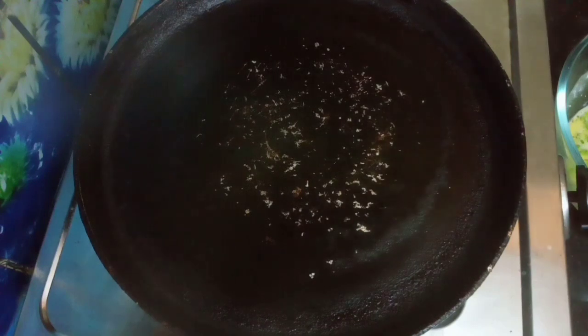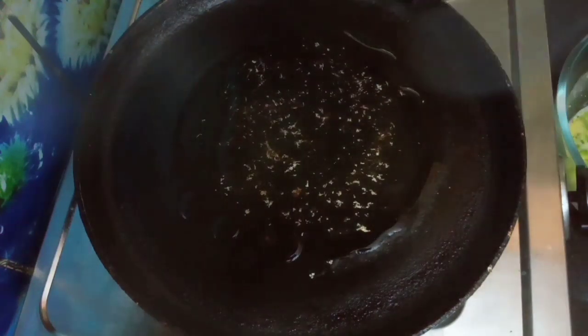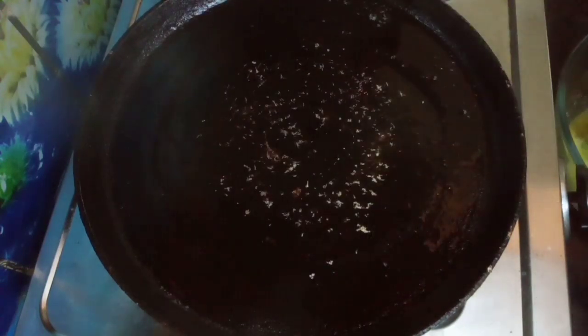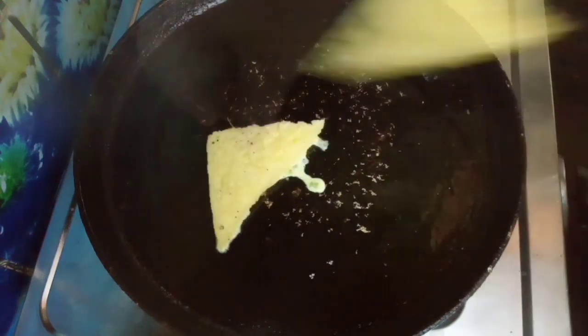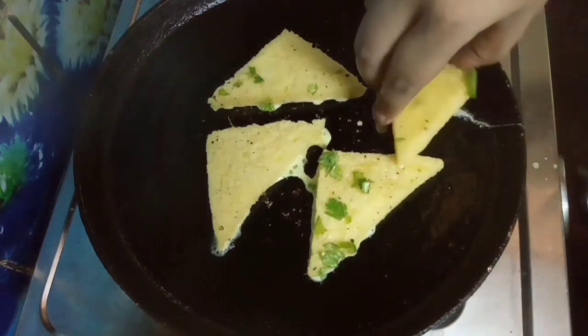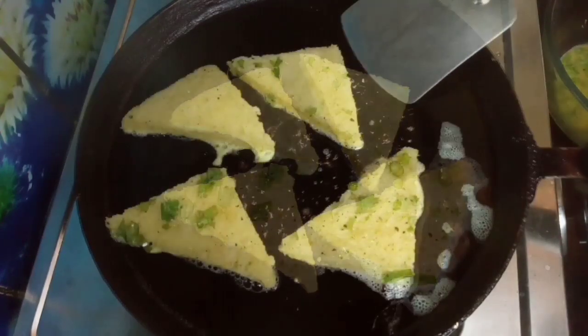Add some oil. Put the dough in the pan — the dough is made to be cooked. We can dip the bread in the pan.